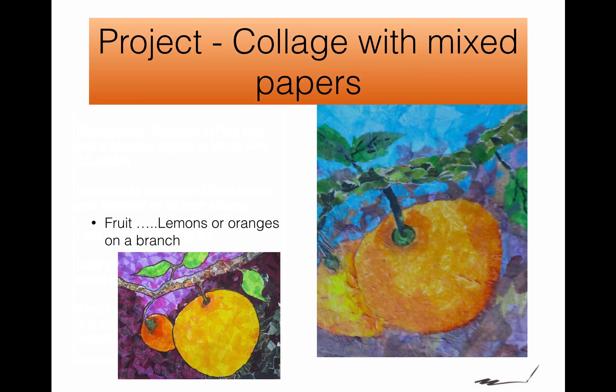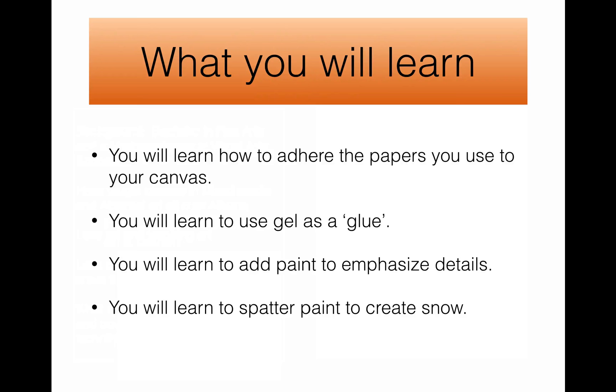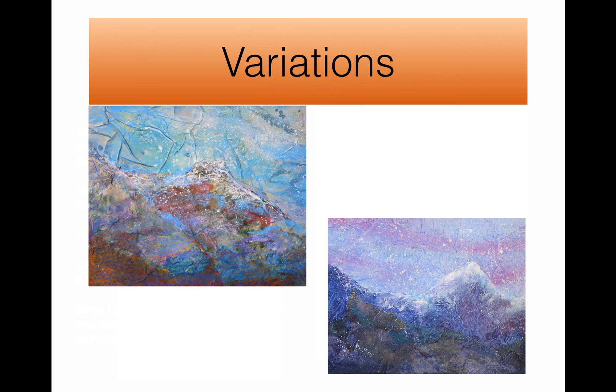For example, here are two projects of the same topic — look how different they are. But at the same time, they're made using the same steps that I point out in my course. You're going to learn how to use papers and how to adhere them to your canvas, all about the materials you need. Not only do you need a variety of papers, you need gel for glue. You will learn to add paint to your collage, different kinds of paint, and how to spatter paint to create snow, for example. You can create something different every single time you make this project.